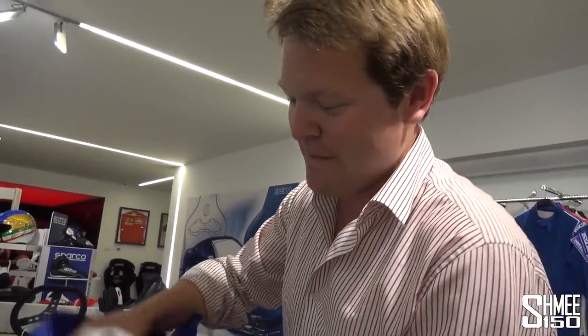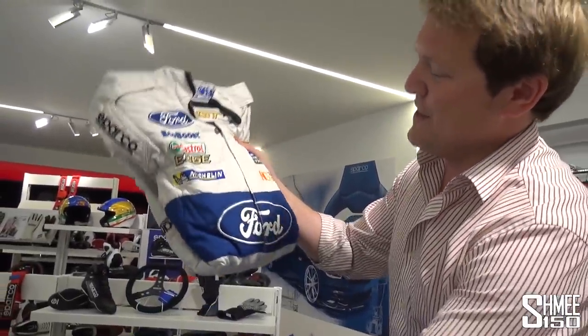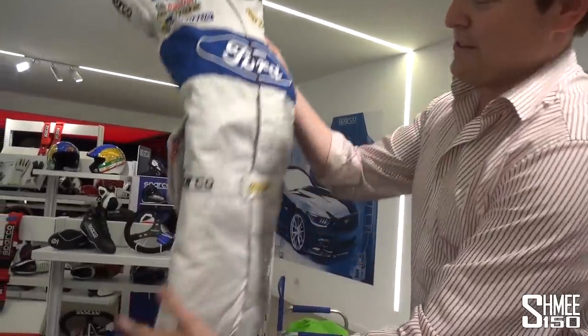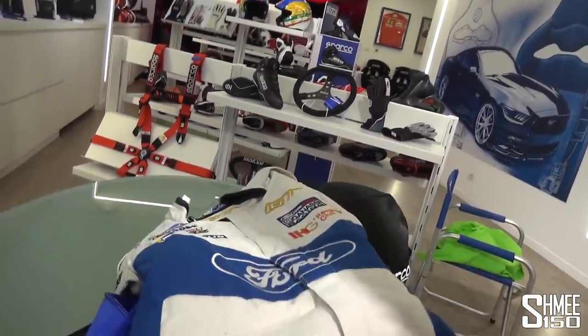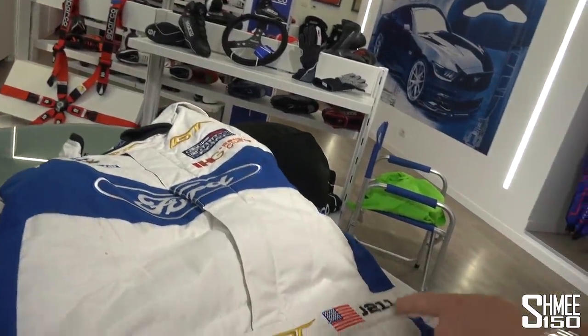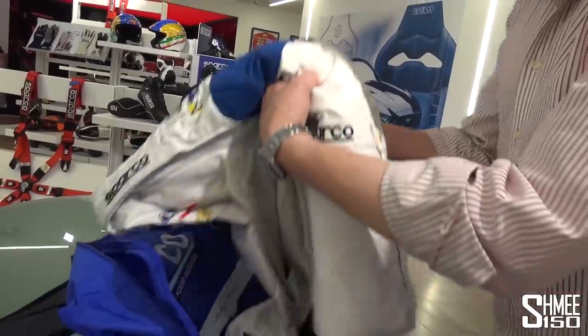This is the official Ford Performance race suit, with all the sponsors as per the WEC team — GT embroidery again, J211. That is so cool. I need to get a mannequin to dress up wearing all of this.